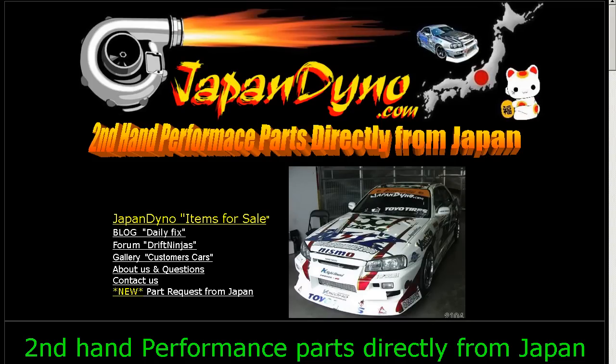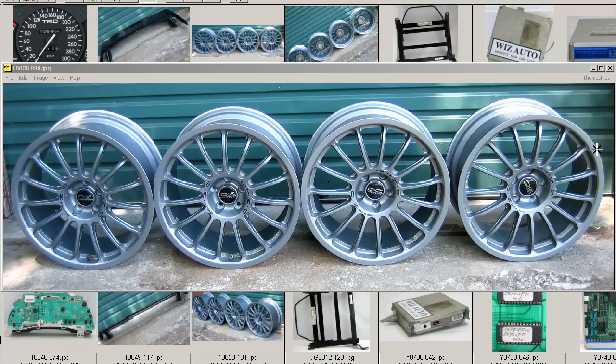Japan Dino — the best of Japan to you. Howdy, this is Andy of Japan Dino, and I have for you some OZ Super Sports Rhythm 17-inch wheels. In English, that's OZ Super Sports Rhythm wheels, 8J17s.